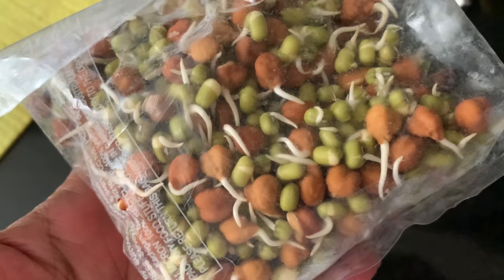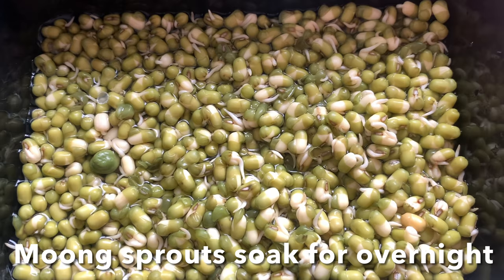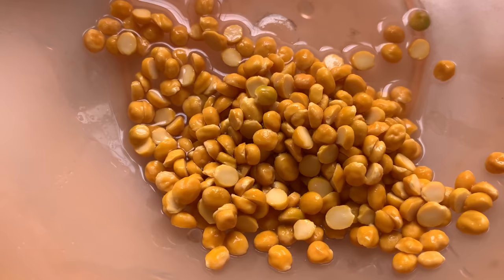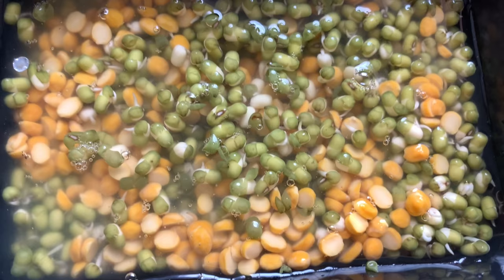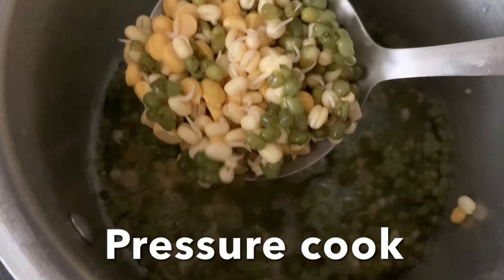Hello everyone, welcome to my vlog with a recipe. You get this packet in stores with the brown chenna. Sometimes it comes only with moong sprouts. One packet of moong sprouts - I washed and soaked in water with chenna dal. You have to wash them thoroughly and soak them overnight. Next day, rinse once again and pressure cook.